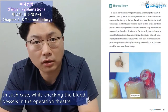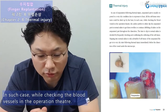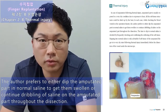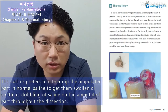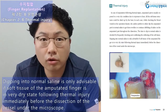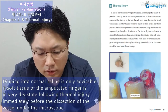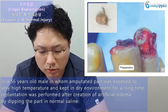The time to dip in normal saline is decided by frequently checking and confirming the softening of the soft tissue. Dipping into normal saline is only advisable if the soft tissue of the amputated finger is in a very dry state following thermal injury, immediately before the dissection of the vessel under the microscope.